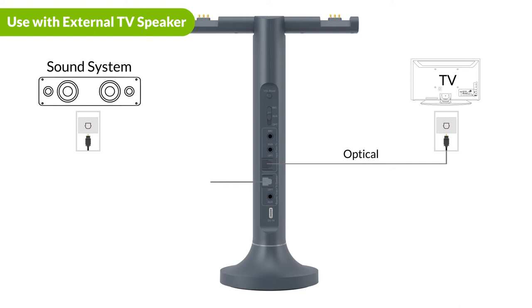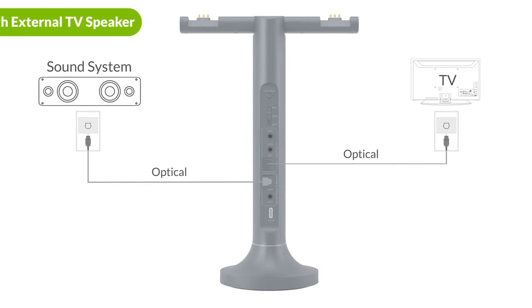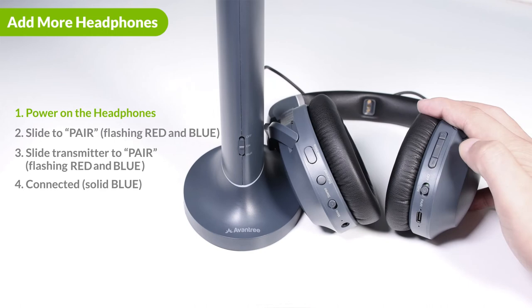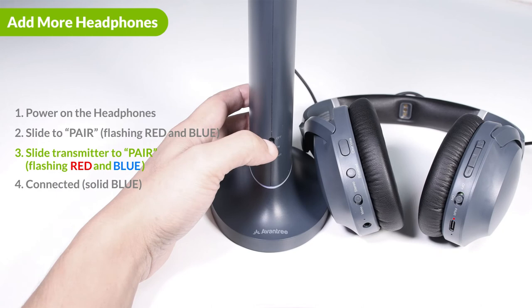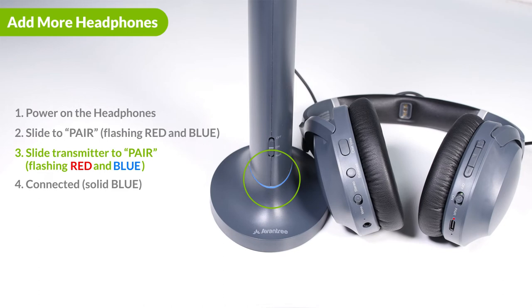To add more headphones to the Duet, first power on the headphone you'd like to add. Slide the power switch to the pair position and hold it there until the indicator starts flashing red and blue. Next, on the transmitter, set it to pairing mode by sliding and holding the power switch to pair until the LED starts flashing red and blue. Once connected, both indicators will stop flashing and turn solid blue.